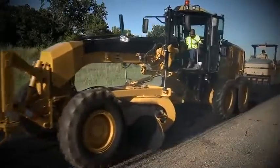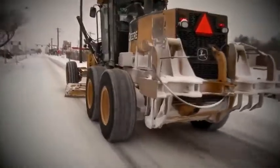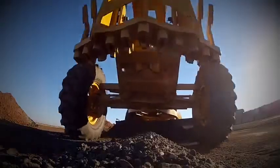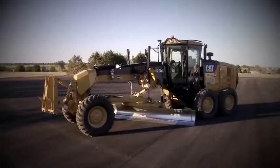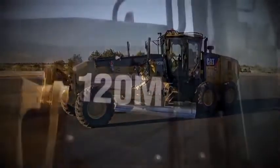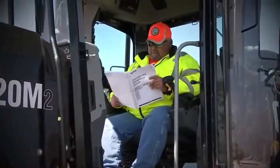The Motor Grader is one of ODOT's most versatile pieces of heavy equipment, used for everything from blade patching and snow plowing to crowning and leveling. This video covers the basic operations for the Caterpillar 120 M2. If your motor grader is different, refer to your grader's manual.